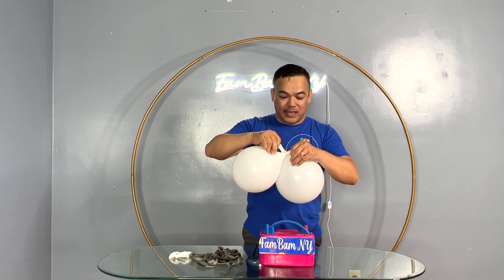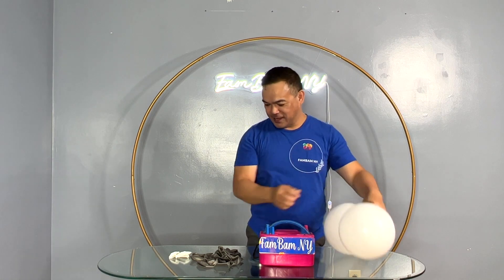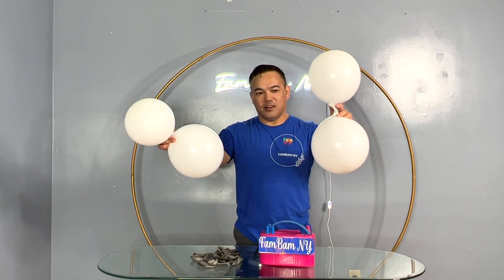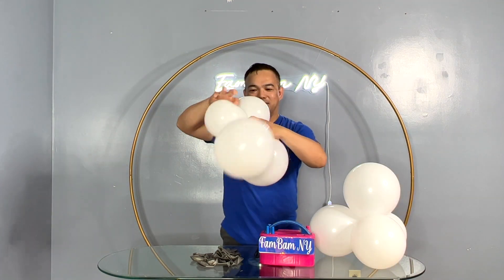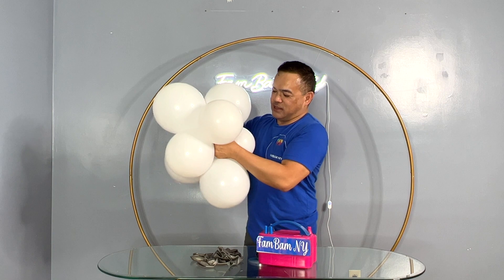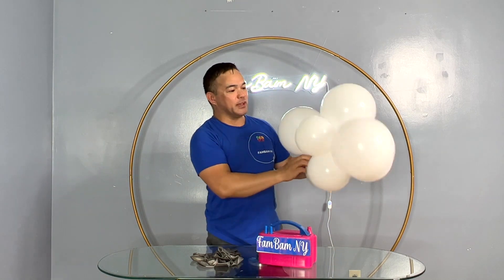You pair two balloons up, put the necks together, and then intertwine and tie — that's your duplet. Make another duplet, then put this across and intertwine — so this is now your quad. You want to grab the end of one balloon and one end of the other quad, tie them together, and now it becomes a cluster of balloons. So we have our cluster balloon — I'll do all my clusters like this.